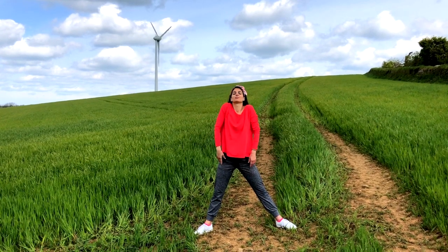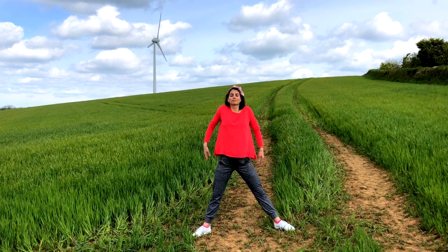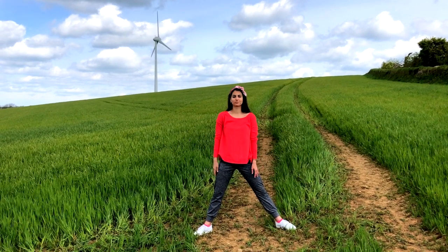Let's roll those shoulders up and release them down. Roll those shoulders up and relax them down.